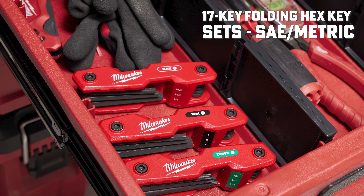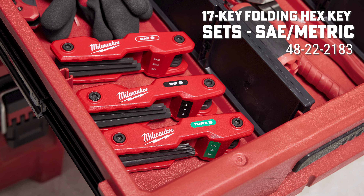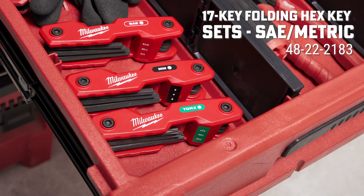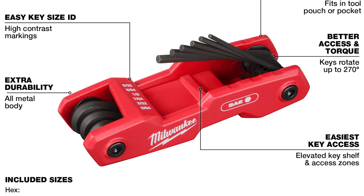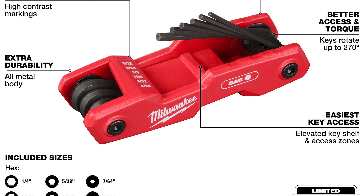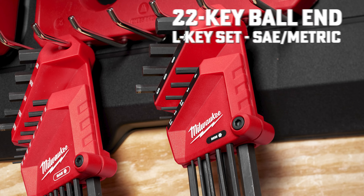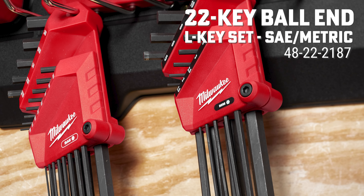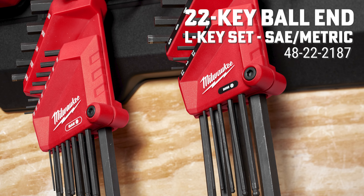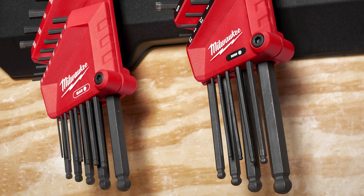Up next, the Milwaukee 14-key folding hex set, SAE and metric 48-22-2183. This is another versatile tool for your toolbox. It allows multiple sizes for different applications without taking up too much space. Some of you would prefer separate tools — not a problem. The Milwaukee 22-key ball-end L-key set, SAE and metric 48-22-4187, includes 9 metric sizes and 13 SAE sizes.